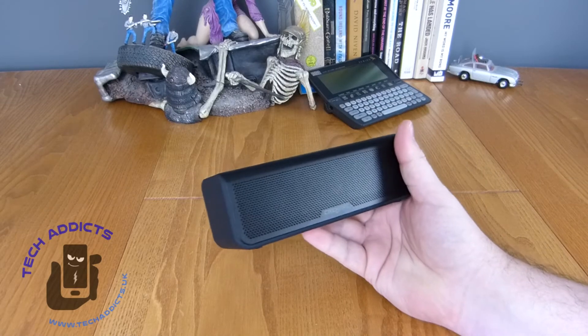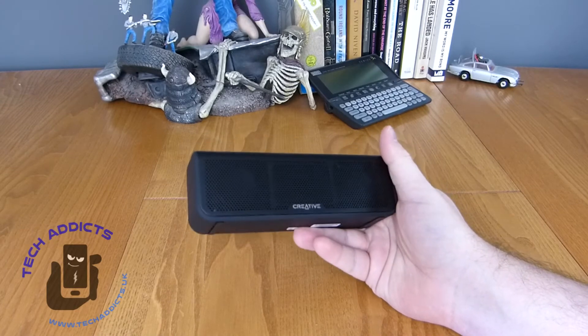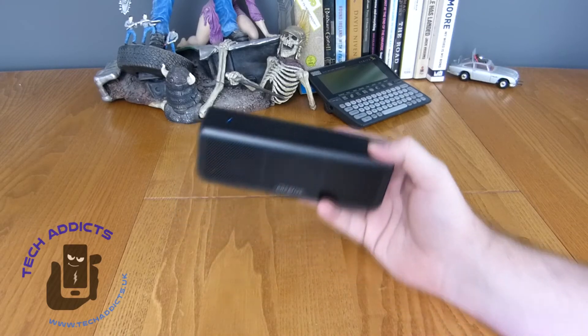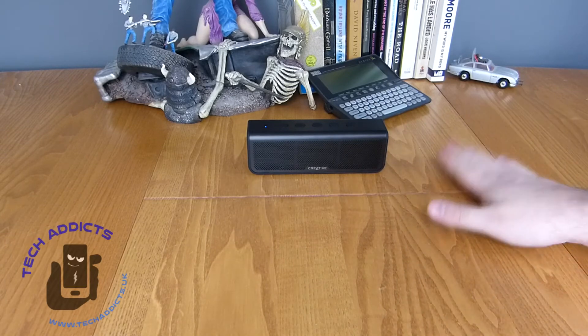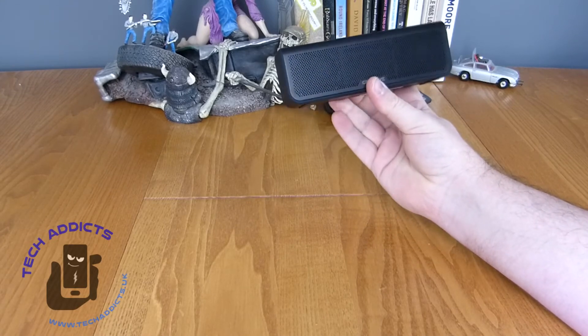Sound wise, it's fantastic. I turned it up not quite to the top there and there was a decent amount of sound coming out of it. There was quite a bit of vibration from the bass as well. It sounded a bit poorer when it was set on the table, but that's an obvious drawback for any speaker sitting on a wooden surface. When held up, it sounded gorgeous.